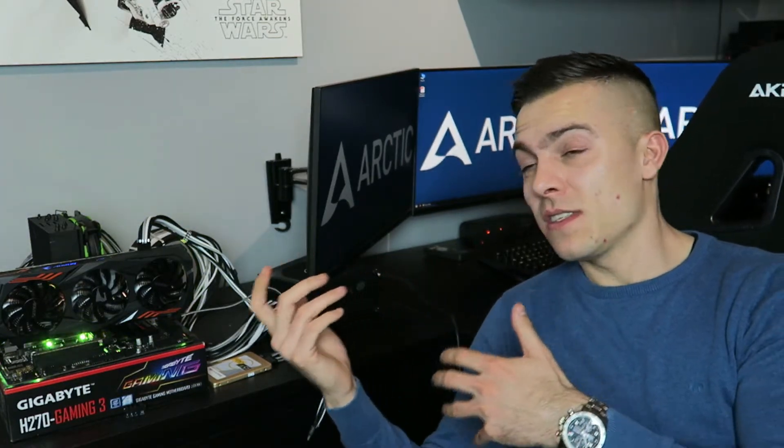Keep in mind this was an open test bench. Imagine a closed case with one Bionics fan at the front, the Freezer on the CPU, and one Bionics at the rear — all connected to a single 4-pin PWM connector, spinning at the same speed with a constant, even airflow through the whole chassis. In that closed scenario, temperatures would drop even lower and the system would be even quieter.